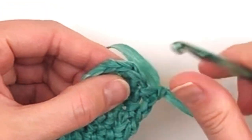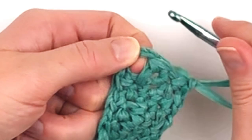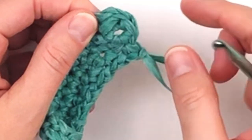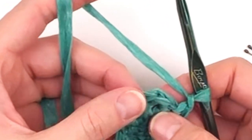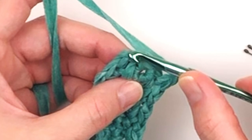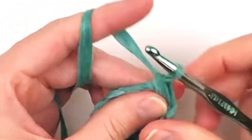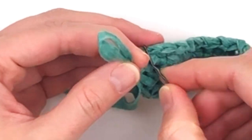When you reach the chain two space, we are going to begin working in continuous rounds, so you need to grab a stitch marker. We are going to be placing our first stitch in the single crochet that we skipped at the very beginning. So you're going to skip the last single crochet and go into the single crochet that is two rounds below, underneath the chain two space. That's our first stitch, so place your stitch marker in it.